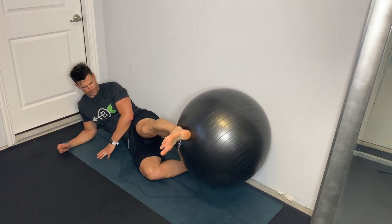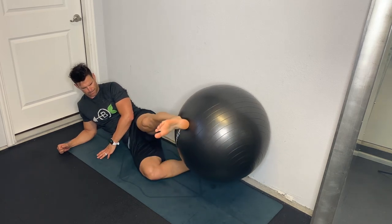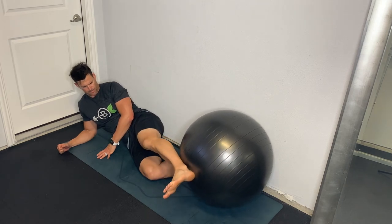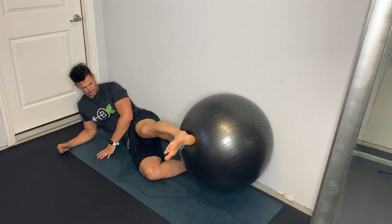Starting just above the ground and then up as high as we can raise that leg. Big squeeze in the left glute as you go, pulling that leg up along the wall.